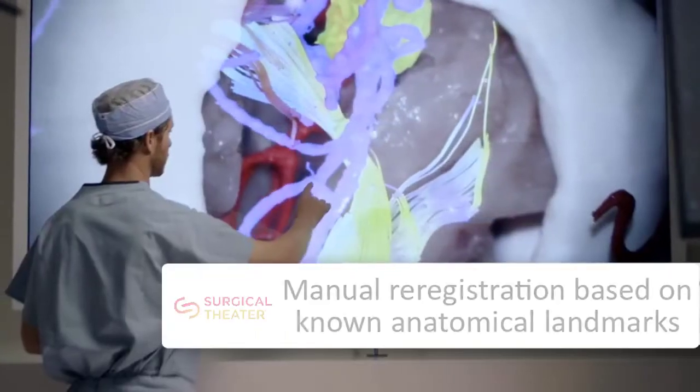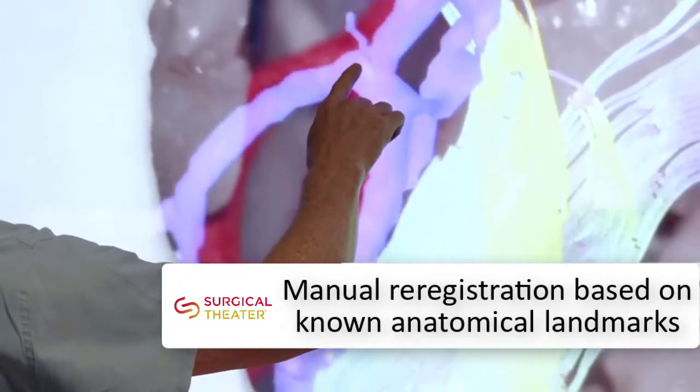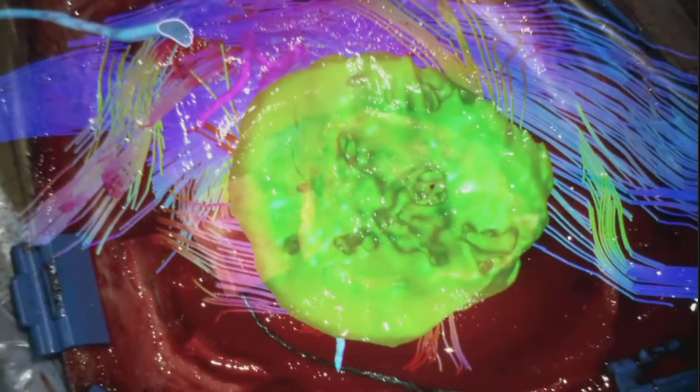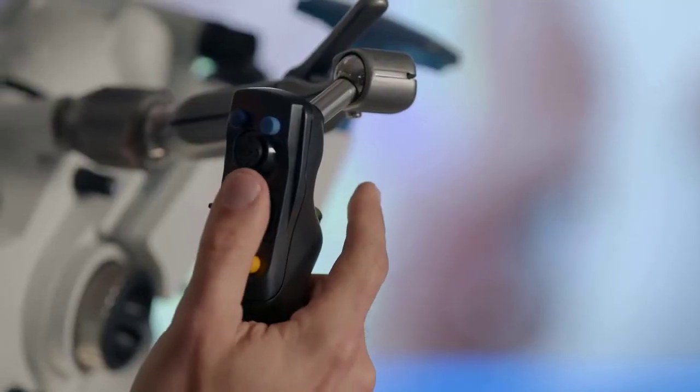If a shift in navigation occurs, intraoperative re-registration is done using known anatomical landmarks for manual realignment. The scale and alignment of the AR overlay remains accurate even as the microscope is repositioned.